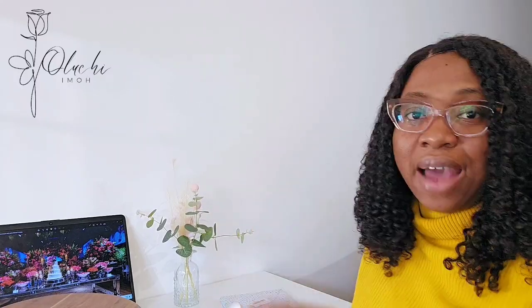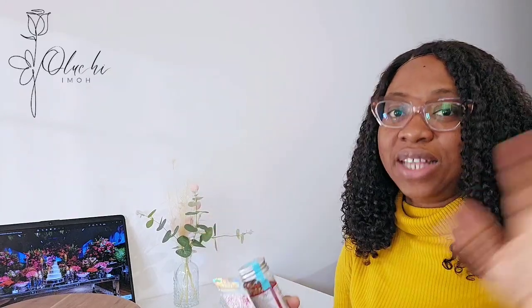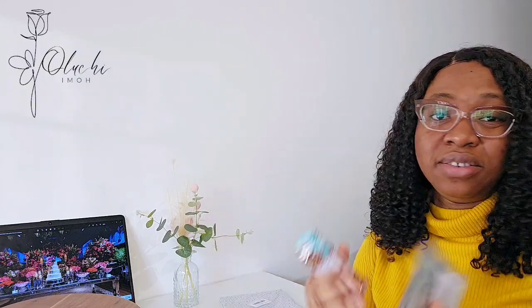Another thing I've been buying is sprinkles. I love sprinkles — if you know me, you know I'm a big fan. I haven't used them in a while since I haven't been baking as much, but I love them and I've been picking them up one by one from online stores to add to my stash, to help and aid my cake decorating.